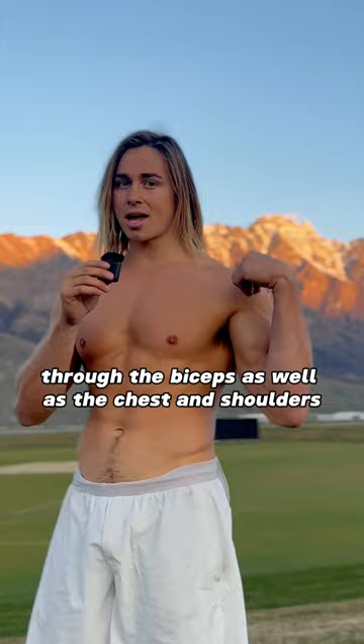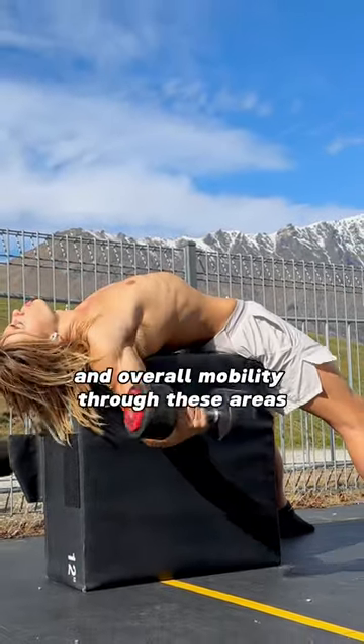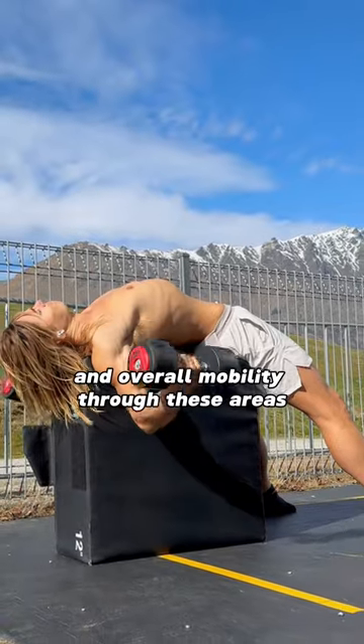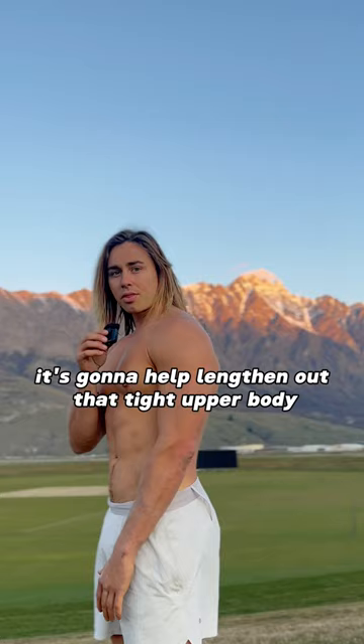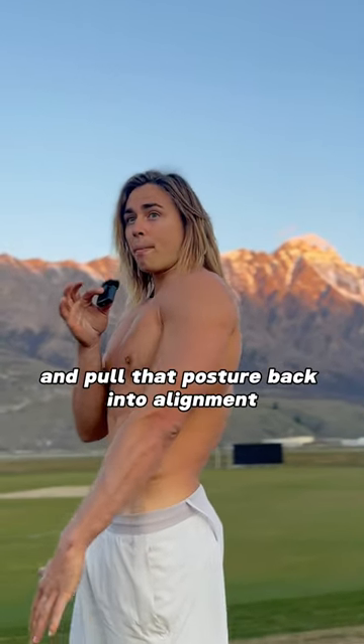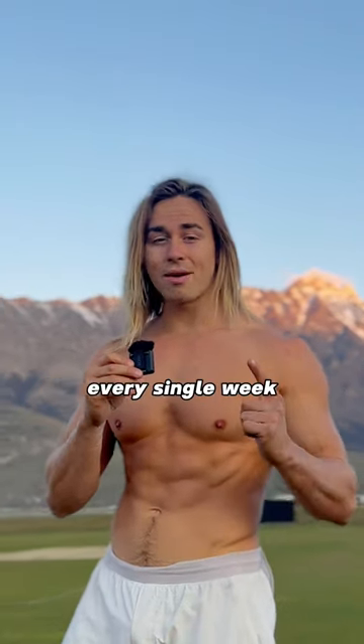As well as the chest and shoulders, improving muscular strength, tendon strength, ligament strength, and overall mobility through these areas. Great exercise if you have rounded shoulders or poor posture — it's going to help lengthen out that tight upper body and pull that posture back into alignment. I hit this one to two times a week, every single week.